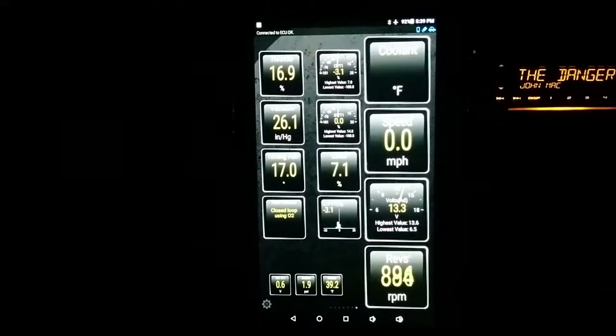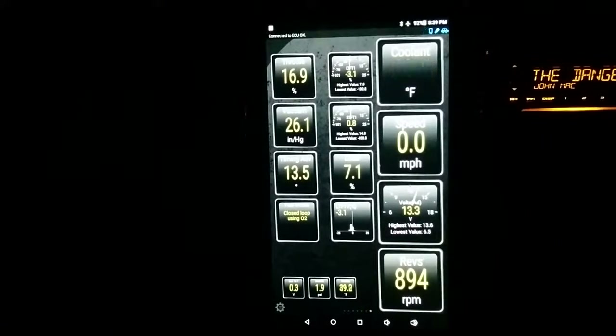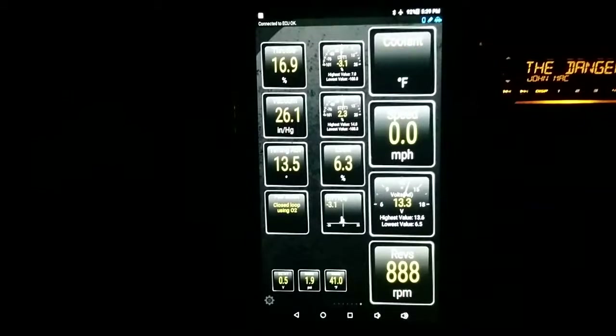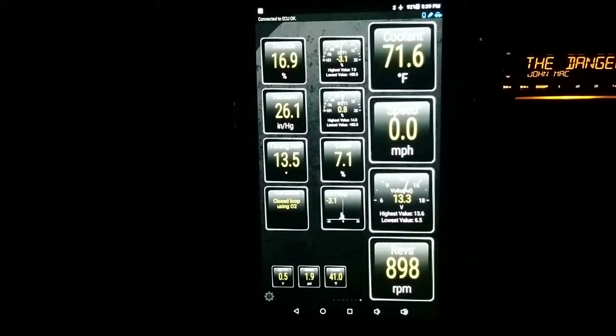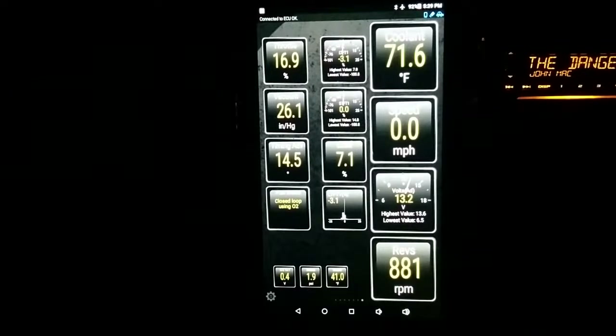It may take a little longer because it was awfully cold. It just went closed loop at 1 minute 20 seconds — a little bit longer than I thought, but it's also much colder than I thought tonight. Now it's in closed loop at 70 degrees, negative 3.1 on the long-term, and basically 0 on the short-term.